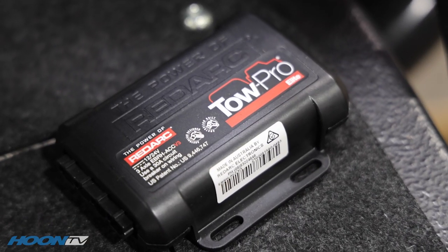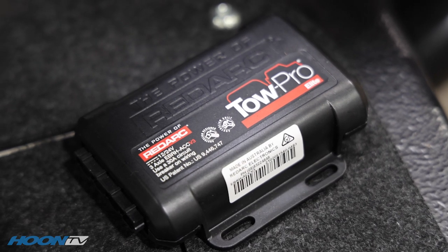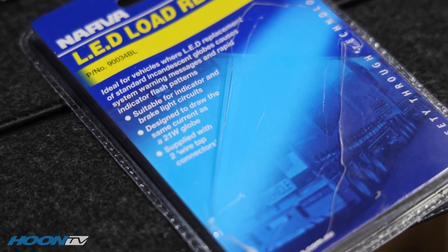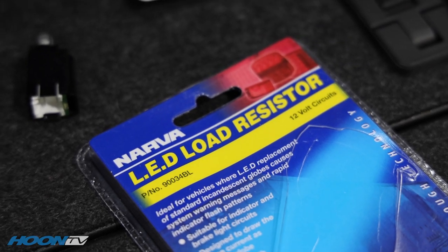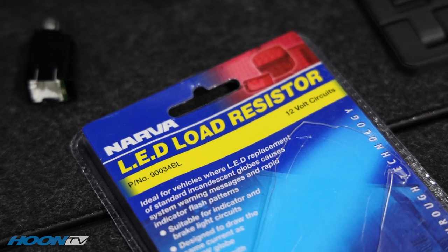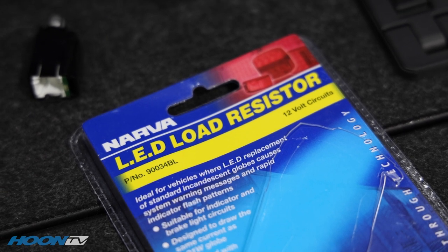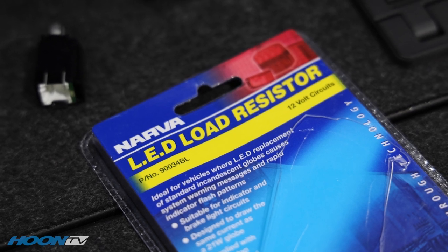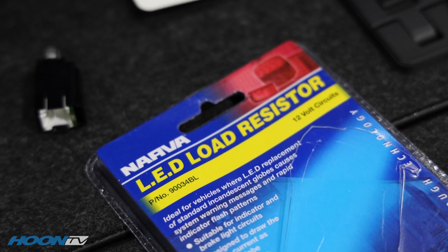Quick update - Superdark Tow Pro. We've got one of these in my other car and they're an amazing bit of gear. From Burson I grabbed this Nava load resistor, and that is actually because it runs LED brake lights. On them you don't get full resistance like you do with a bulb, which can mess with the cruise control. So we put that load resistor in and it sorts it all out.